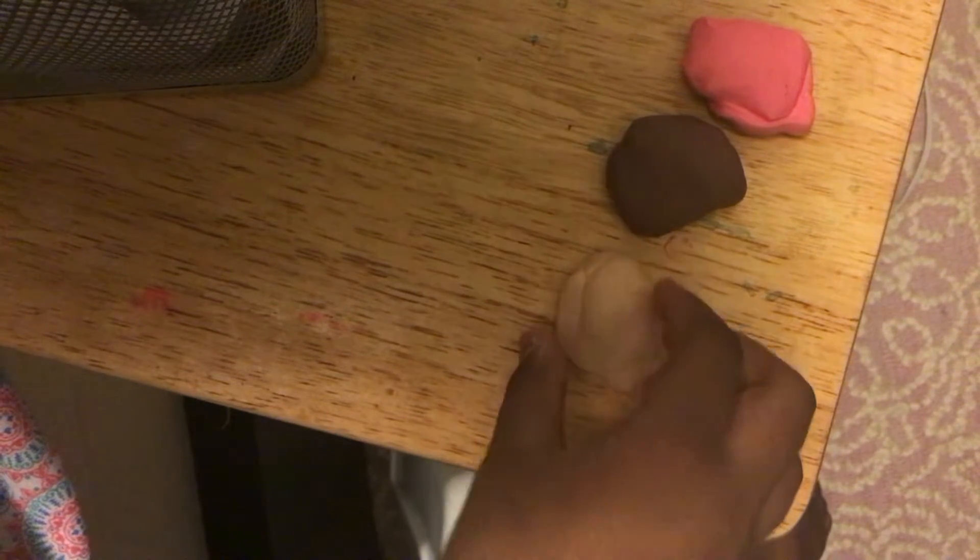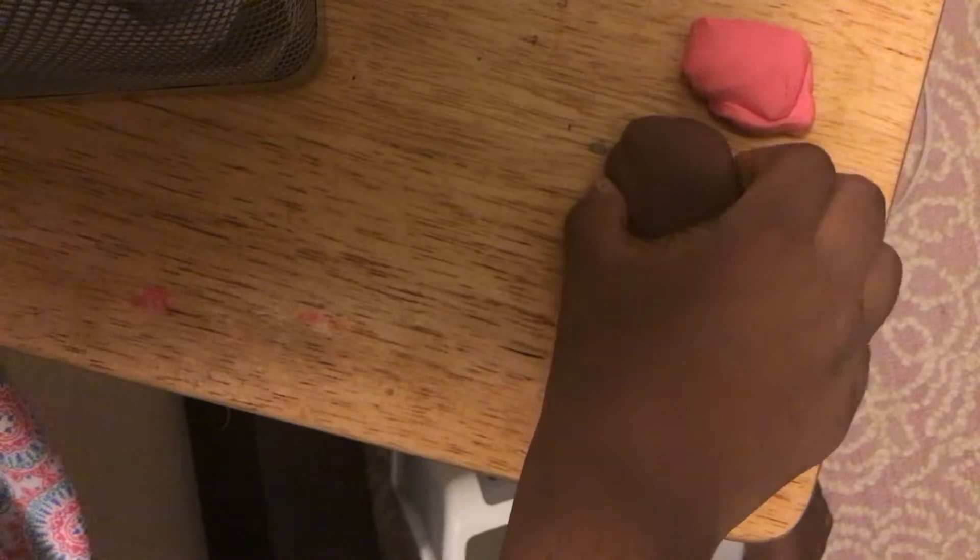Hey guys, I'm just going to make a cat out of polymer clay. It's going to be a spotty cat.